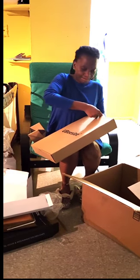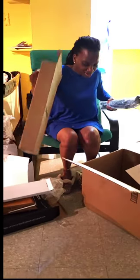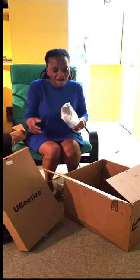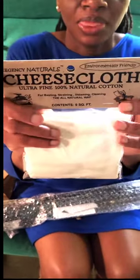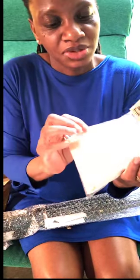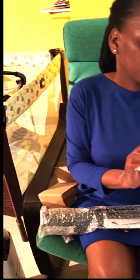Now let's see what else we have here. Before I show you this, I'm going to show you this — this is a cheesecloth. I promised you guys on the channel that I'm going to make almond milk, so I needed this to make the almond milk. There are about three of them in here, so I'll be using this soon.